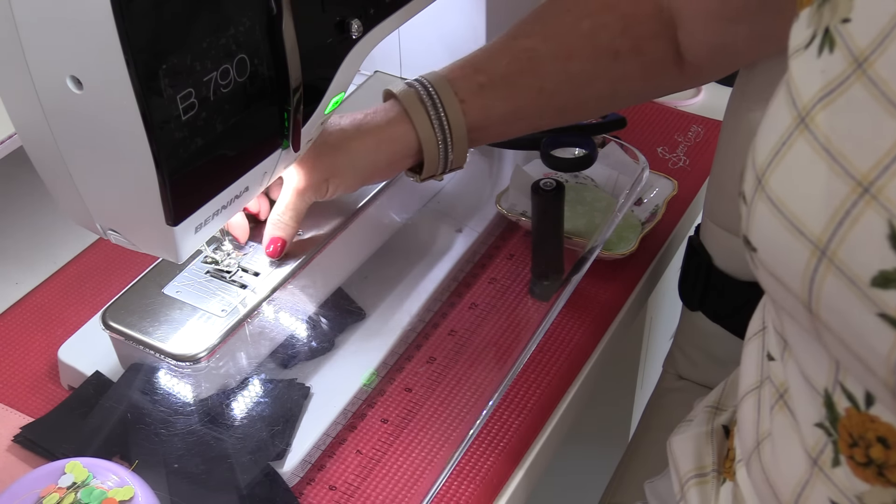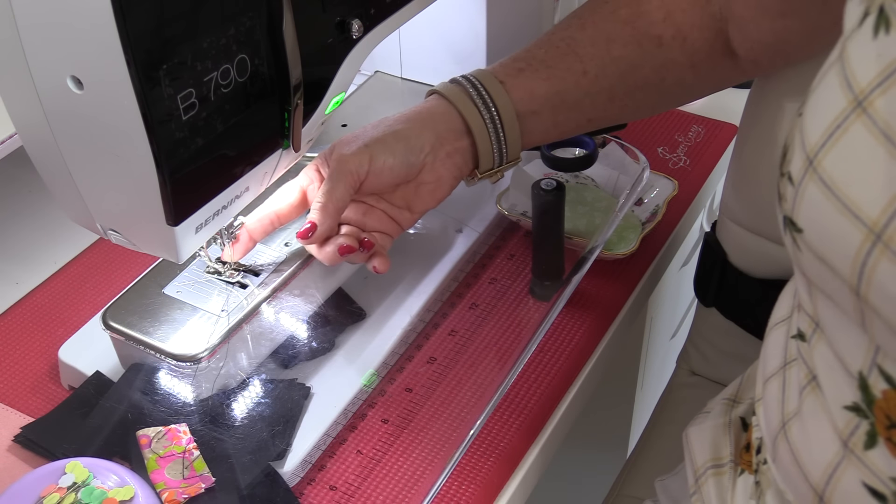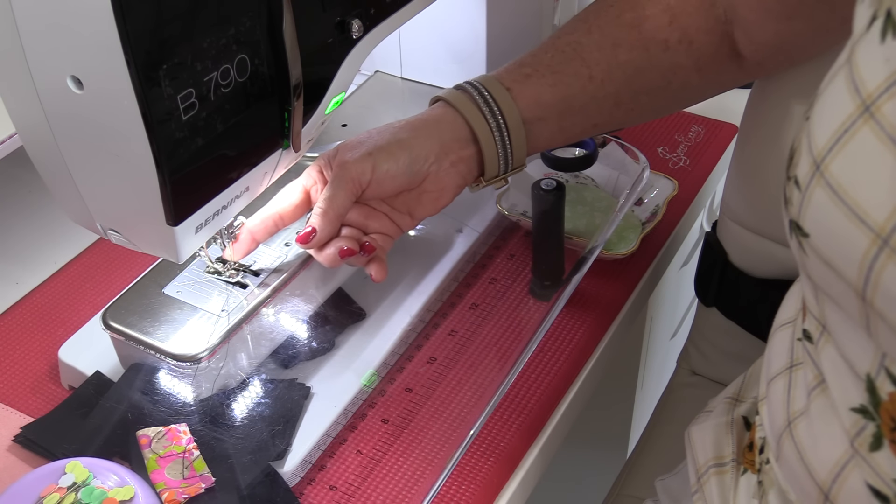It's also very important that the needle is inserted all the way up into the clamp. If it's not up all the way, the needle is too low and it will snap on the bobbin. Be sure that the flat part of the needle is oriented correctly for your machine, and tighten the little screw enough so that the needle is not wiggling.